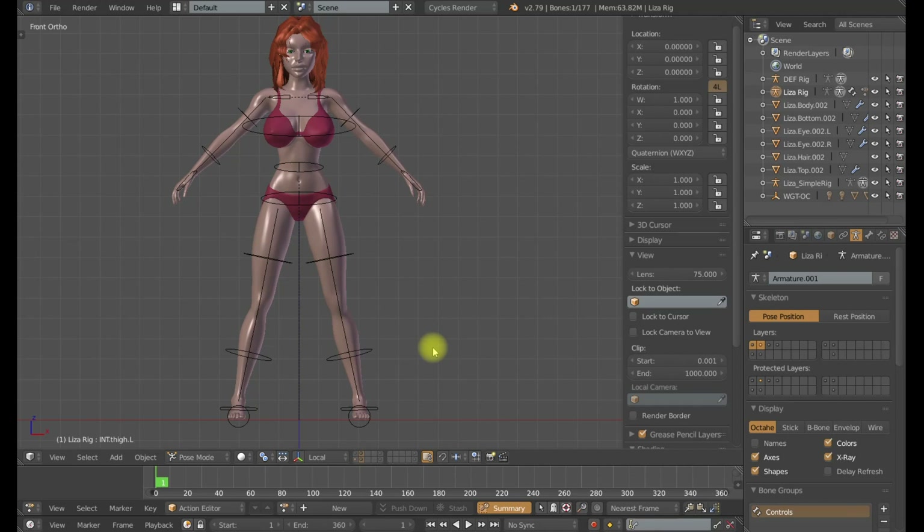What that two-bone deformation system is going to solve is: whenever you have a bone that needs to rotate on multiple axes, especially if it's all three of those axes, it's nearly impossible to get your weight paint to look good on all three of those axes.